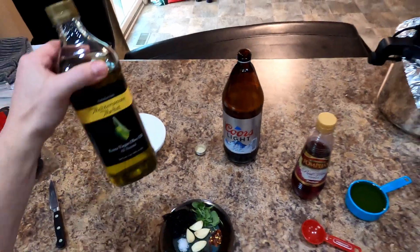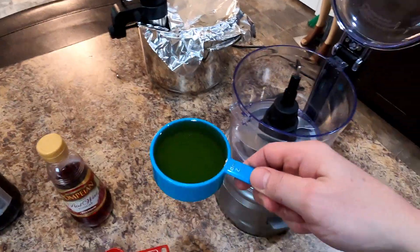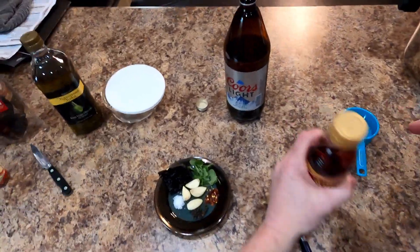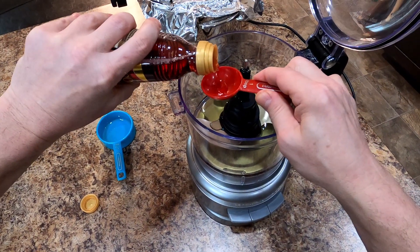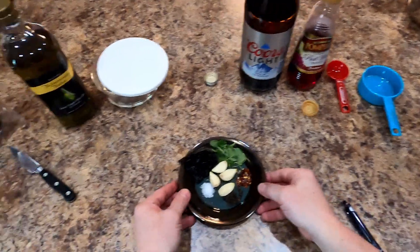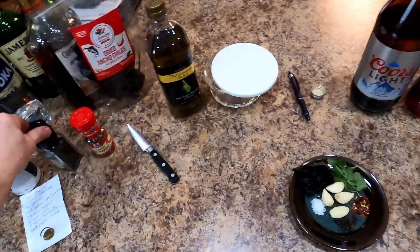We got a half a cup of very nice extra virgin olive oil from the Mediterranean market, packed in Italy. We're going to cheat — or do it the easy way, however you want to look at it — and use a food processor. Then we got two tablespoons of red wine vinegar. Now I don't have any red chilies so we're using some dried ancho chilies, but like I said chimichurri you can make it any way you want.